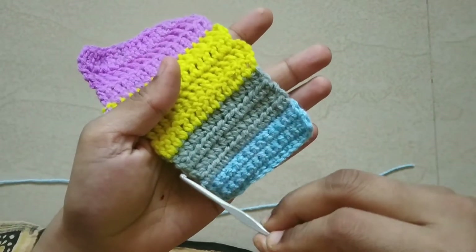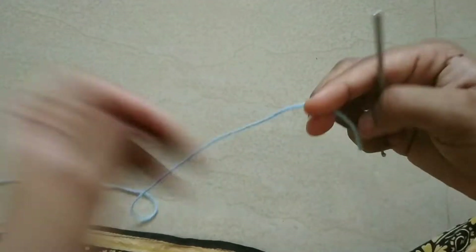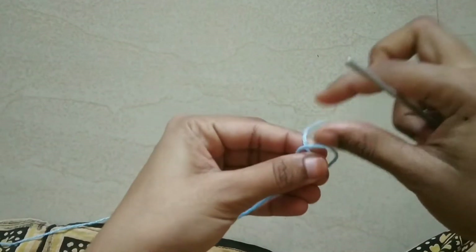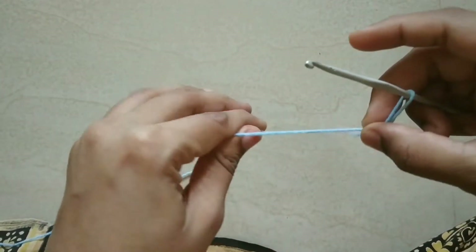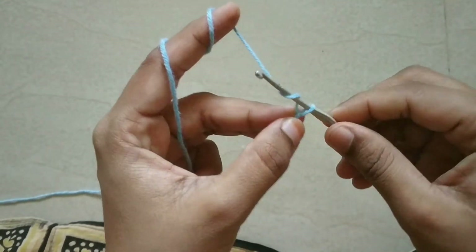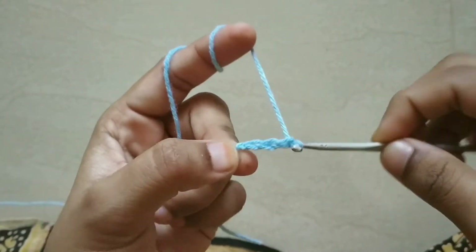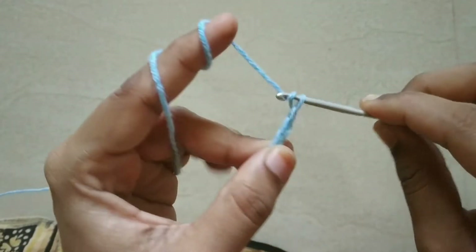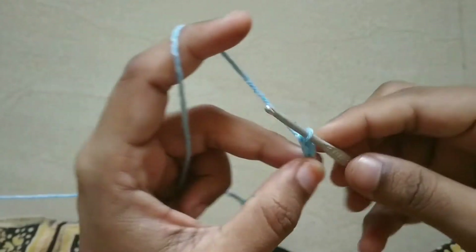We will see the last block in this video. First, we will take a nice half double crochet. We will use a slip knot and make our hook. We will cut 10 stitches: 1, 2, 3, 4, 5, 6, 7, 8, 9, 10 chain stitches.